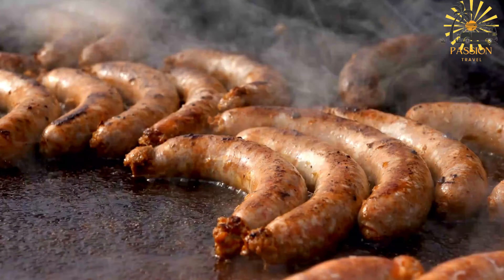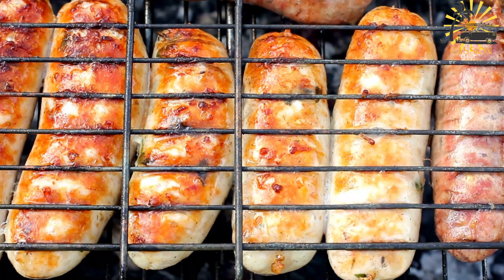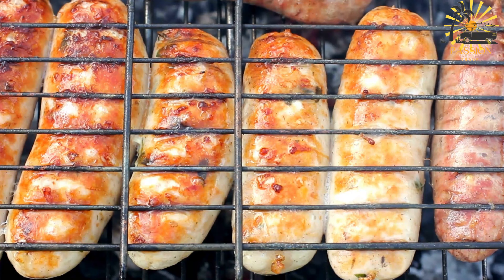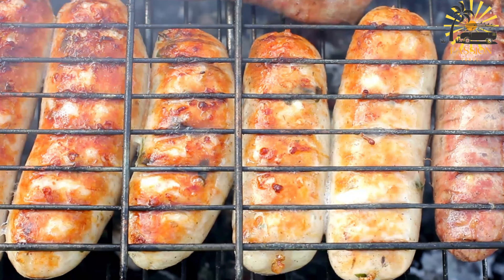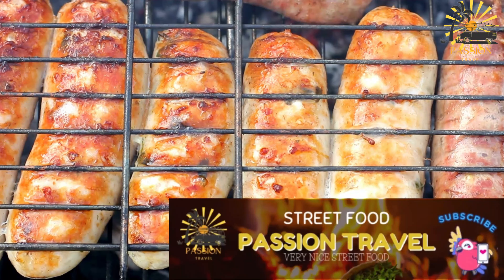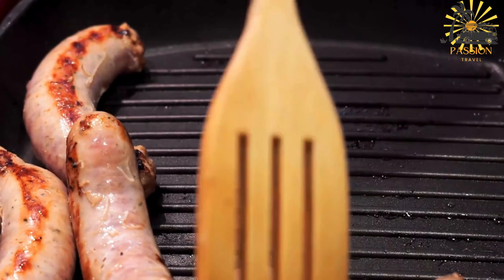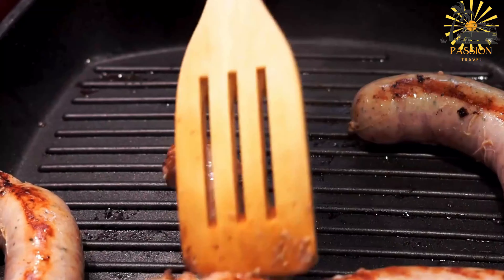Instructions — prepare the sausage mixture: in a bowl, combine the ground meat, harissa paste, minced garlic, ground cumin, ground coriander, smoked paprika, ground fennel seeds, salt, and black pepper. Mix well. If making your own sausages, stuff the sausage mixture into natural casings, forming sausage links. Grill the merguez: preheat your grill or barbecue and grill the merguez sausages for about 15–20 minutes, turning occasionally, until fully cooked and browned. Serve the grilled merguez sausages hot, either on their own or in a sandwich with bread.